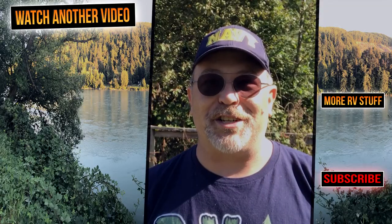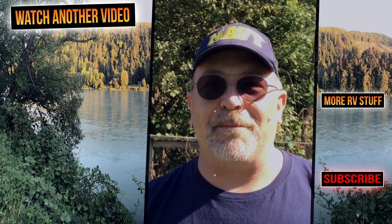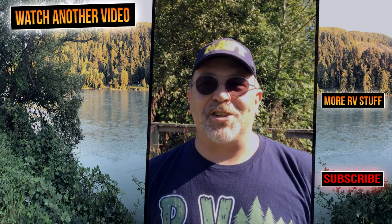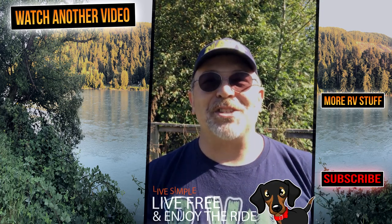Lory and I would like to thank you so much for watching. And definitely subscribe for more videos like this in the future. If you haven't already done so, go over and check out 3TailsRV.com for more blogs and instructional videos. Until next time, remember, live simple, live free, and enjoy the ride. And we'll see you next time.